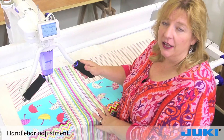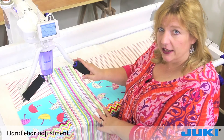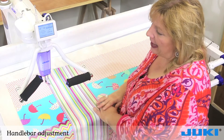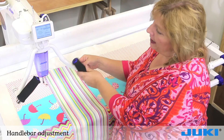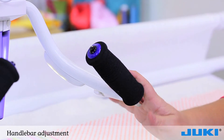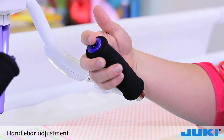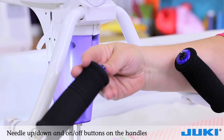Before you begin quilting, there are a couple of things you need to know about your handlebars. First, they're adjustable — you can move them into a flat position or anywhere all the way up. A comfortable slanted grip works well. Within your handlebars you have two buttons: one turns your machine on and off, and the left button allows you to needle up and needle down.